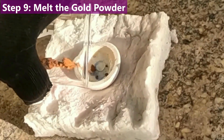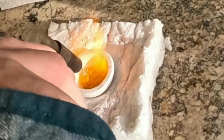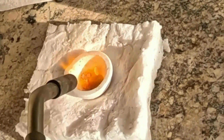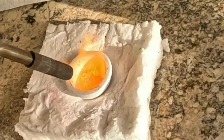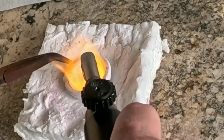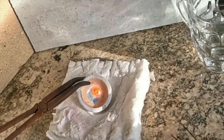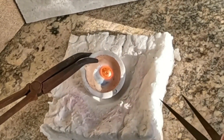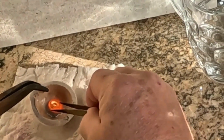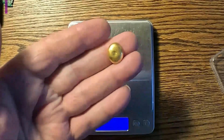I'm going to pour the dried gold into the melt dish, hit it with the torch, and melt it to a nice solid yellow metal. That is looking like a decent-sized button. We'll pull it out and quench it in some water. Happy little piece of gold — looks nice, feels great.